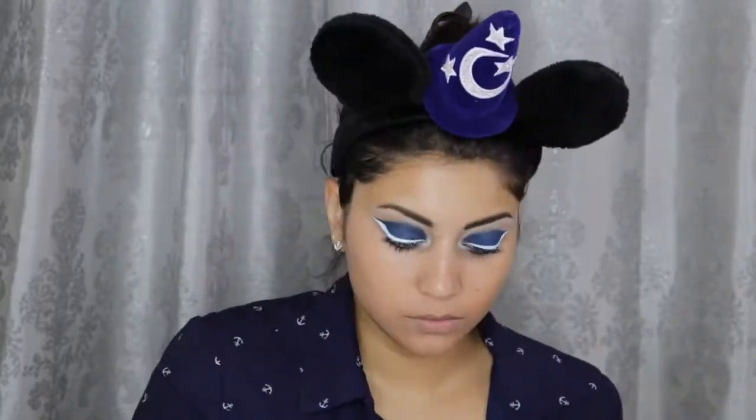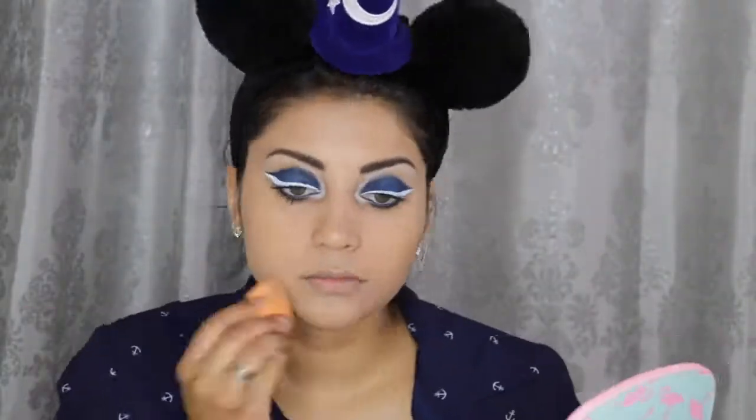For foundation, I'm using the Wet n Wild Photo Focus Foundation in Cream Beige. I'm first starting off with a beauty blender, then switching to a brush for more full coverage, and then going back in with the beauty sponge to blend everything out evenly. Then for concealer, I'm using the Tarte Shape Tape in Light Medium Honey.